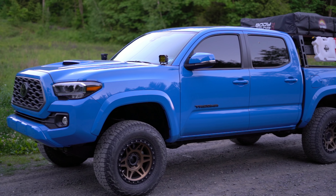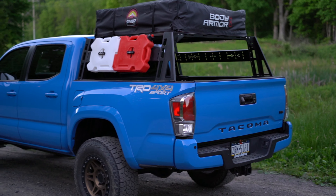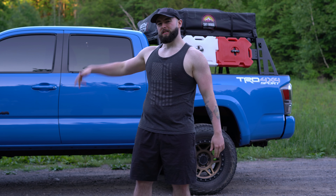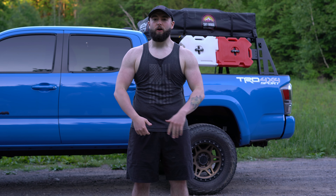Let's talk about Tacoma mods. What is going on today guys? Welcome to this episode. I want to talk about some of the mods I have on my truck. It's been a hot minute since I've talked about what I've done to the truck and I keep spending money on it. So I want to talk about the updates I got. We're going to start with the bottom and work our way up.